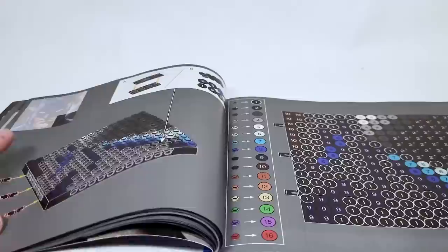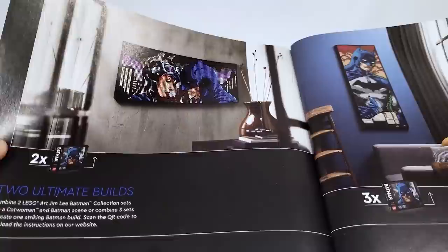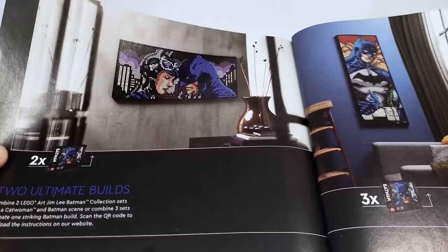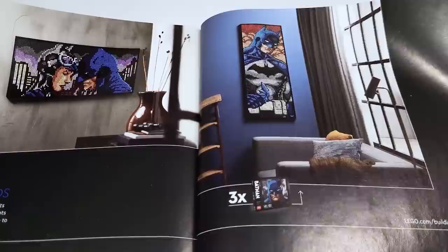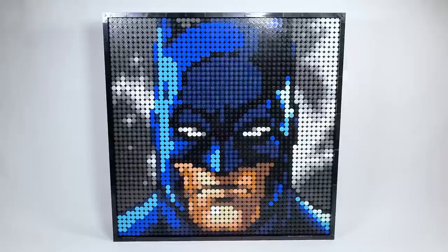As I continue through to the final panel, there's actually an option to put the tile, and everything is shown to scale, or you can leave the studs there. In the back, it shows two other pieces of artwork. One requires two sets and lets you build Catwoman and Batman with a beautiful skyline of Gotham City. There's also a 1x3 configuration when you buy three of the Batman ones. I kind of want to make something similar to that Catwoman to go alongside these.